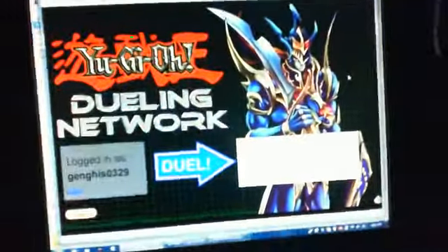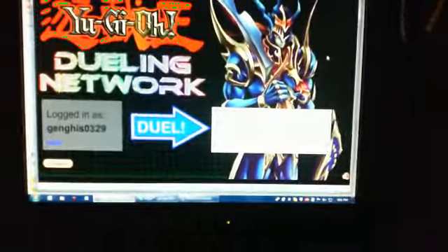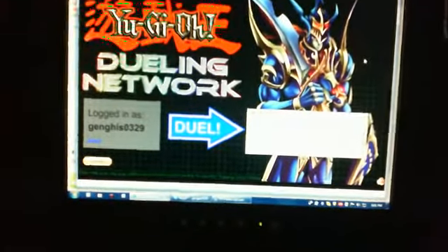This is Genghis039 and this is Dueling Network. Everyone should know what Dueling Network is. It's pretty basic right now just in terms of dueling, so if you want to hit me up, it's Genghis039 — just message me.